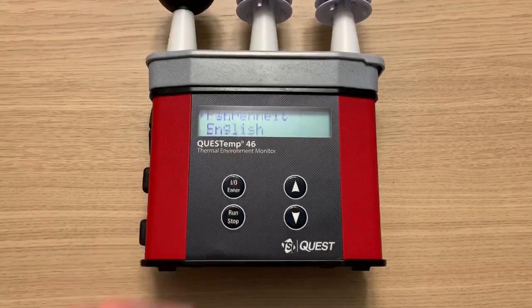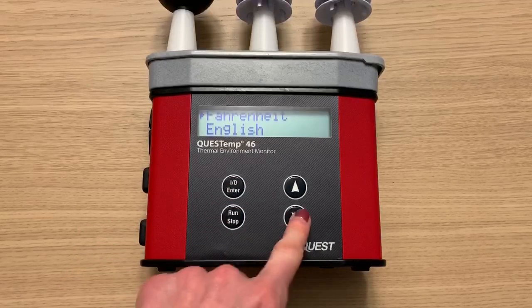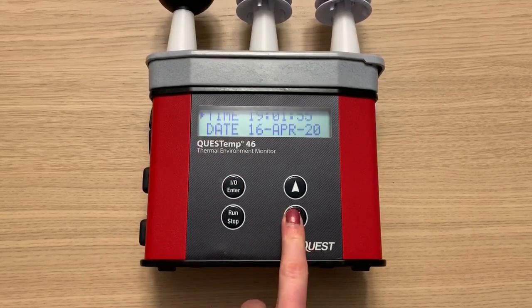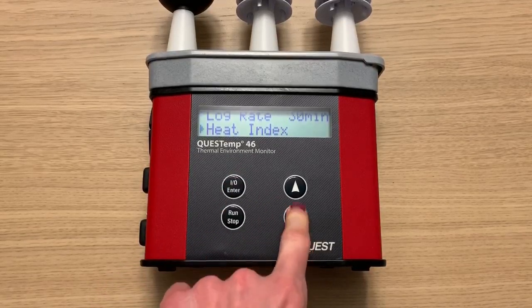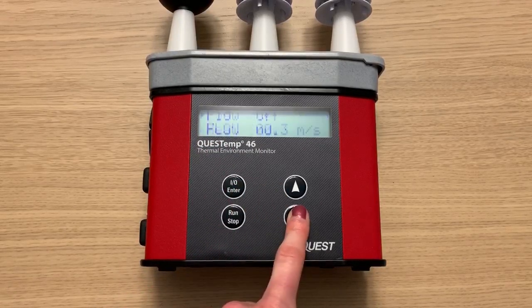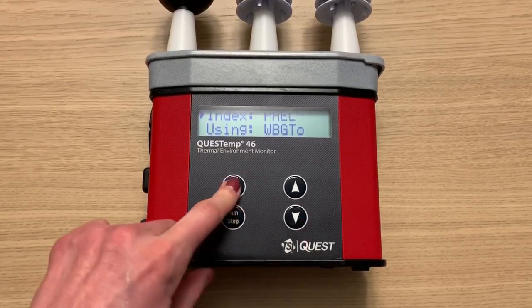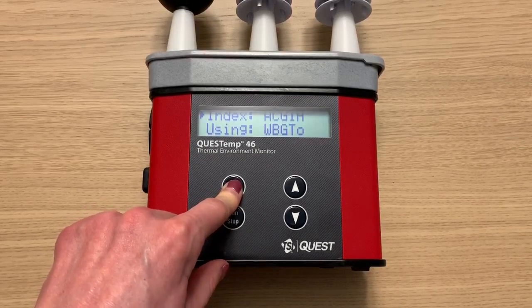I'm going to navigate to the setup menu. Here you can change things like the temperature units, the language, the time and date, and the logging rate. I'm going to change my logging rate to one minute. Here you can change back and forth between heat index or humidex. Then you can adjust the wind speed setting, and here you can choose which stay time index to use — I'm going to use ACGIH for this run.